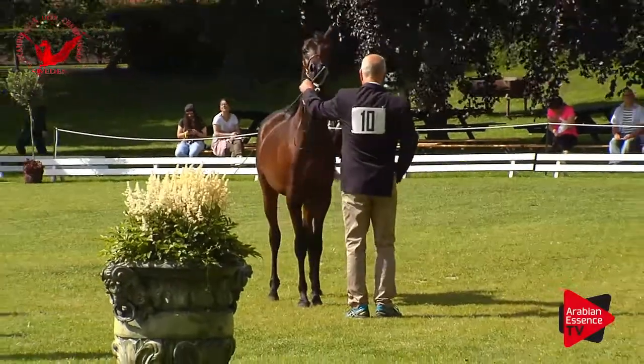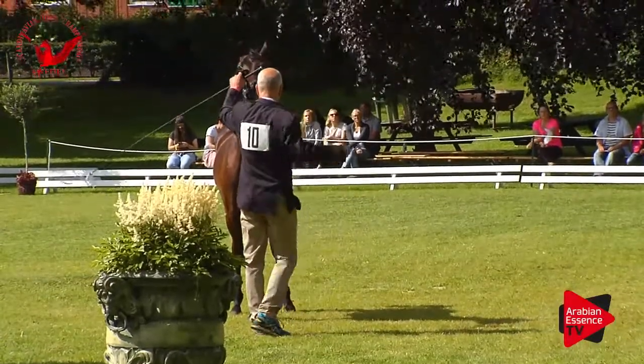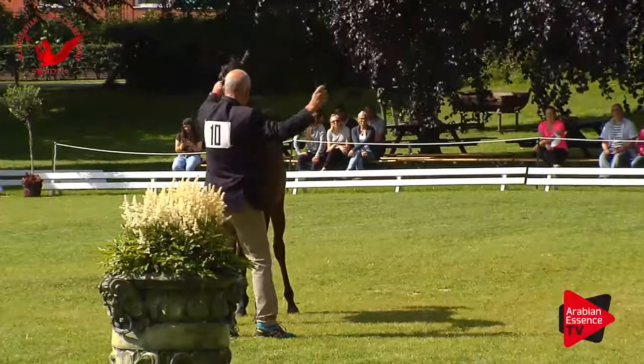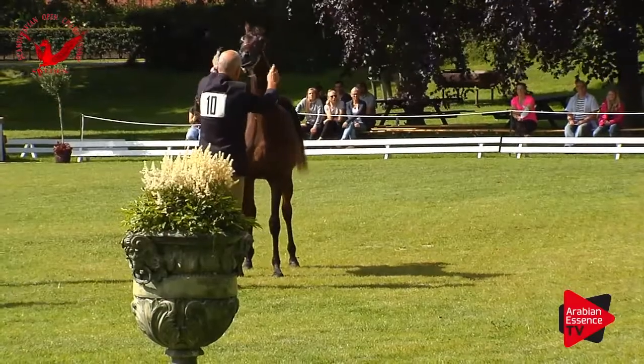And whilst you are looking at number 10, we'll have the figures for number 9, SMG Senator. We'll start with Arab type for Senator.